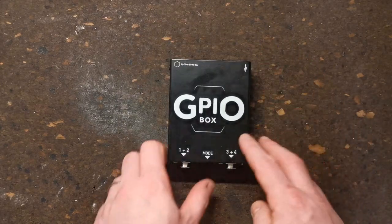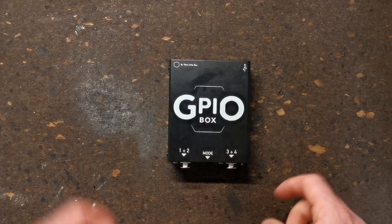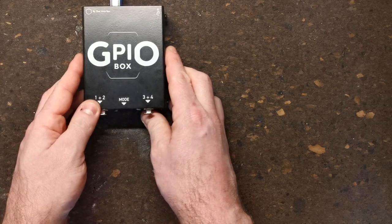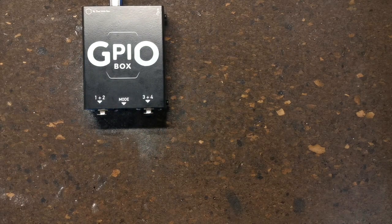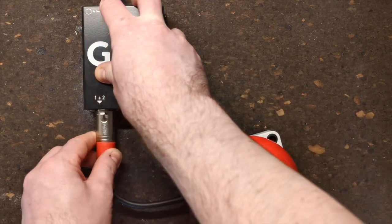First, let's look at four button mode. To enter four button mode, power up the box with the switch all the way over to the left. In this mode, each XLR can be connected to up to two buttons. The first is a switch connected between pins one and two, and the second a switch connected between one and three — one being ground.